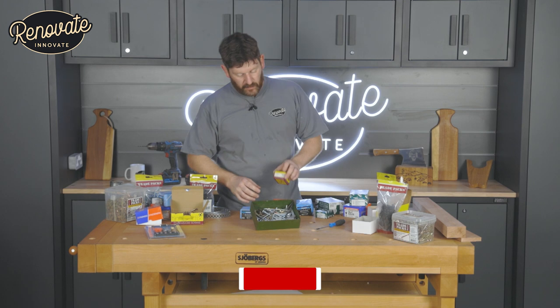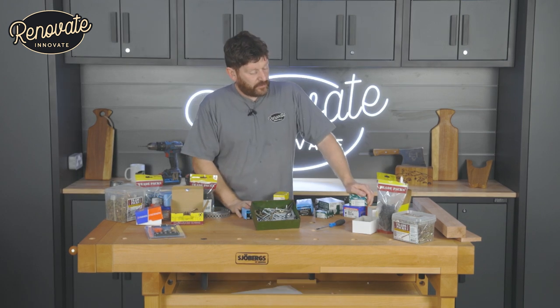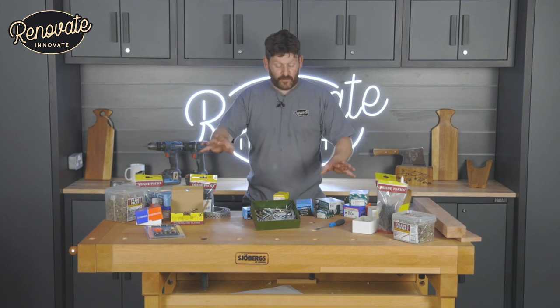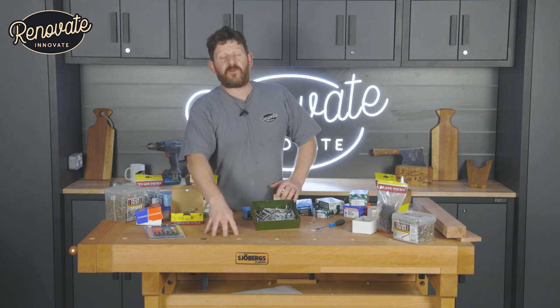Hi, welcome to today's video. Today's video is all about screws, different types of screws, and we're going to help you identify which screw you need for the job. We're going to be talking about head types, different types of screw heads, the threads, sizes and colours. They're all very important in choosing the right screw for the right job.